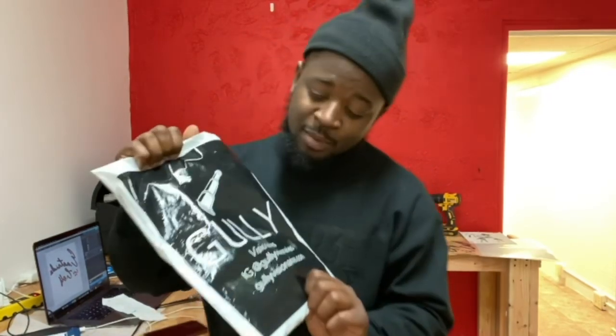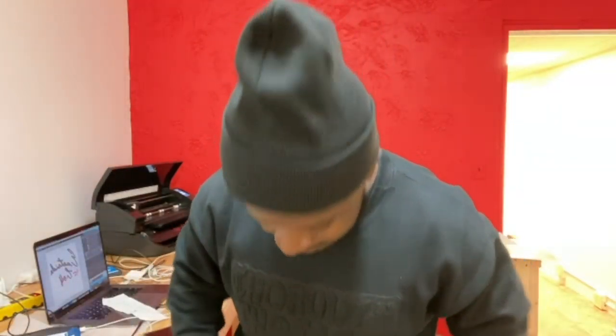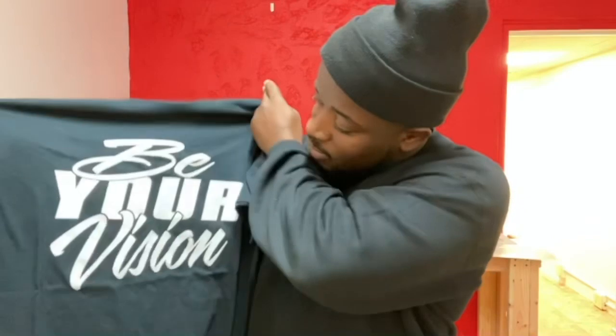I got a package in the mail that I wanted to open on video. This is from my man Gully — this is a 'Be Your Vision' t-shirt that I'm going to rock and wear proudly. I always support and purchased it just like you should. T-Shirt Side Hustle is my vision — it'll be three years on January 4th since I decided to start this. I didn't make money for two years and now I'm seeing the returns. Be your vision and see it through. Shoutout to Gully and the Visionaries — go check them out on Instagram. This has been your boy Stan Banks, peace.